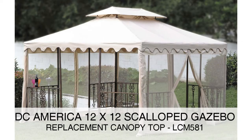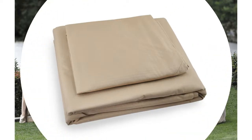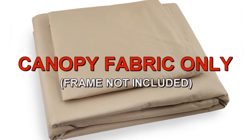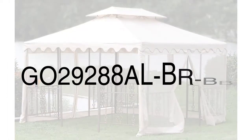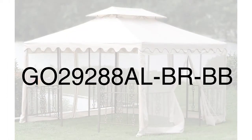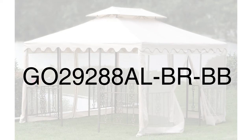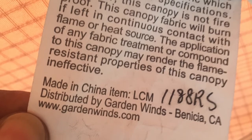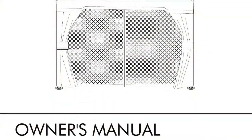The DC America 12x12 Scalloped Gazebo was sold at Archard Supply Hardware. To determine if this is the correct replacement canopy for your gazebo, please refer to the manufacturer model number GO29288AL-BR-BB. The model number should be located on a tag on the original canopy or instructions manual. The size of the frame is 12x12 square and is two-tiered.